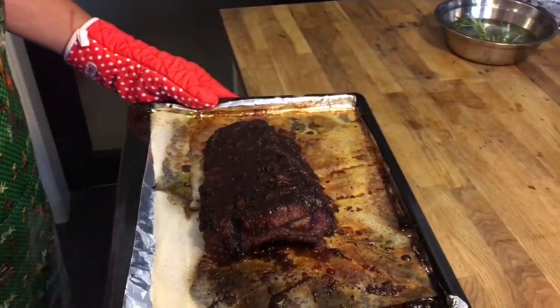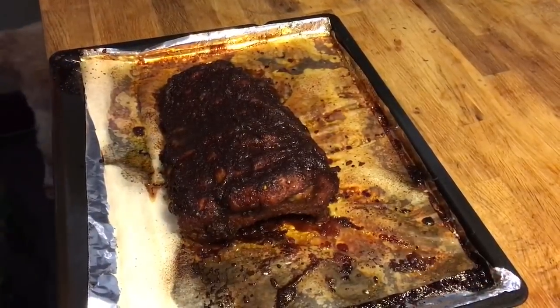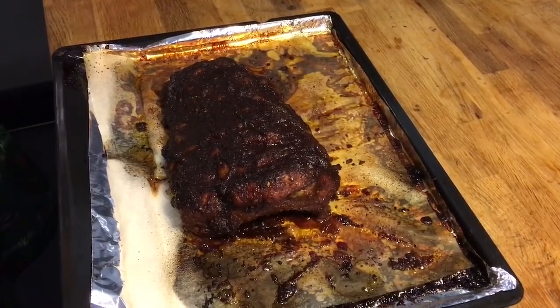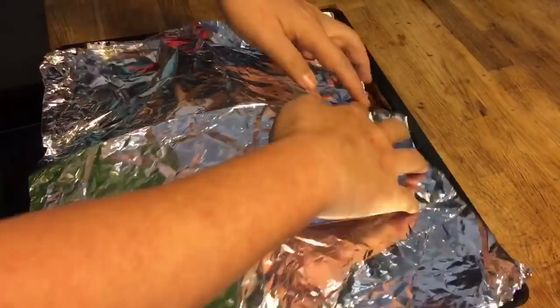Beautiful piece of ribs. All we've got to do now is just put the aluminum foil back on loosely and let it rest for about 10 minutes or so, to let the juices settle back into the ribs. And then it will be ready to serve.